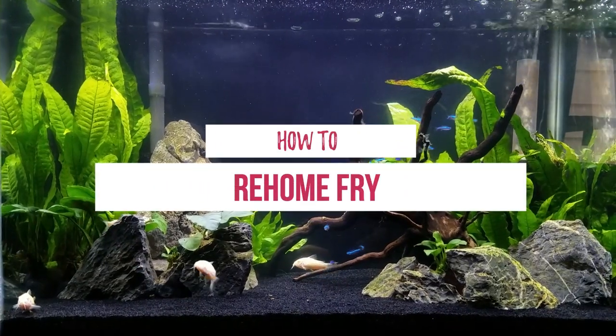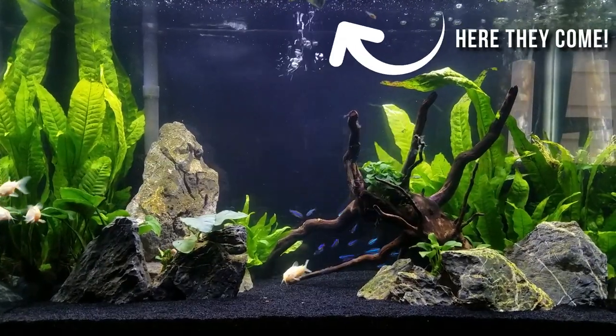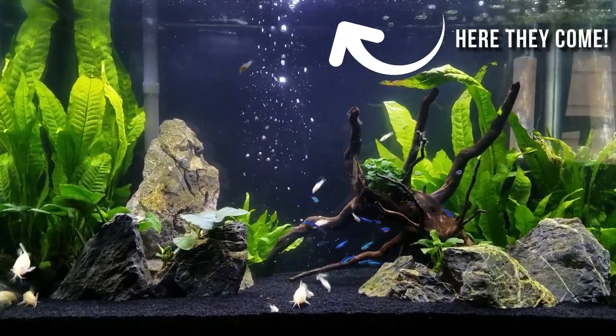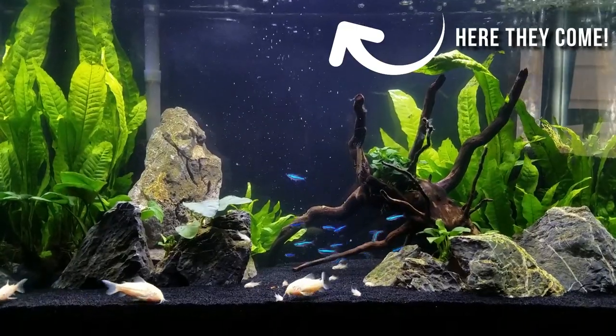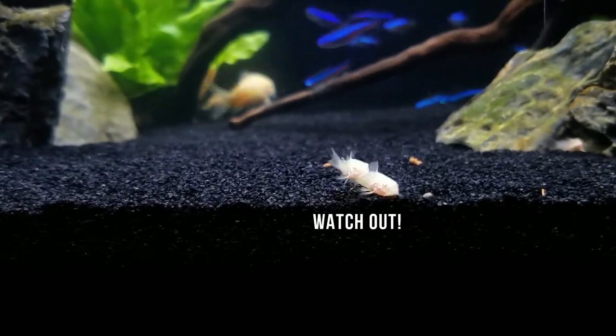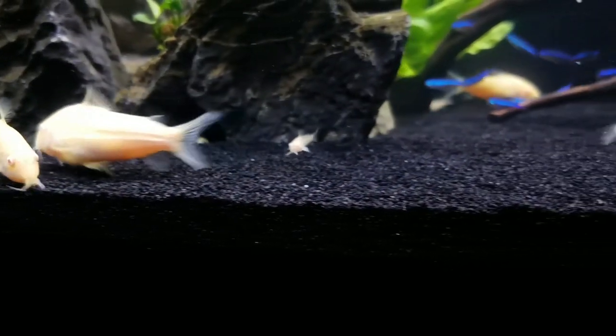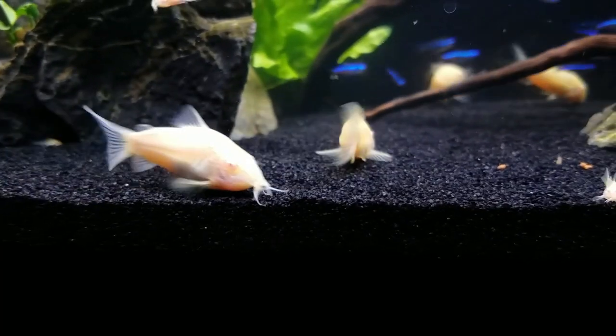With my first batch of eggs, I ended up with about 15 healthy fry that were big enough to join the community tank. However, that means my aquarium is kinda on the overstocked side. So if you've got a population boom, consider giving away fry to friends, selling them through your local fish club or Craigslist, or giving them away to a fish store where you may or may not get store credit.